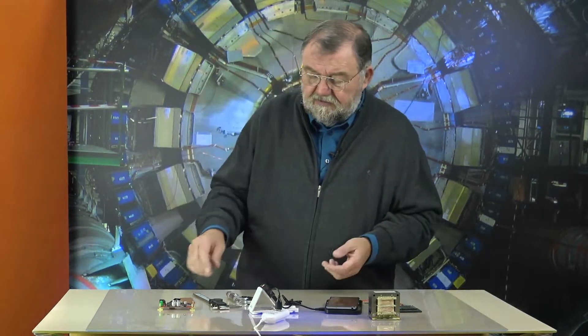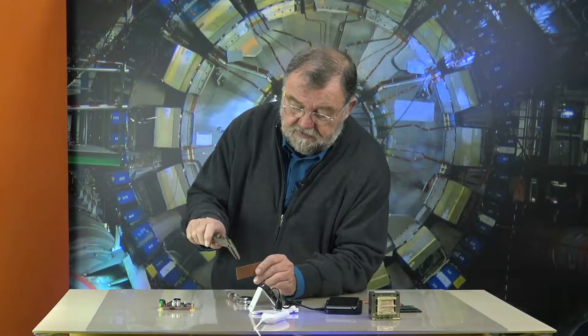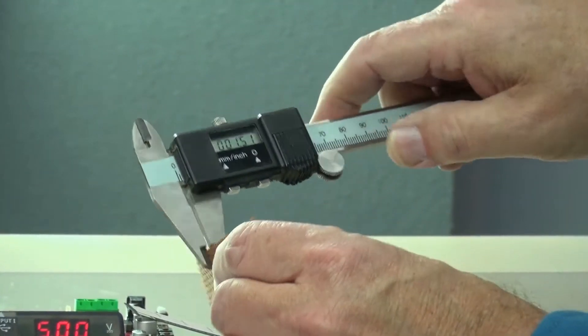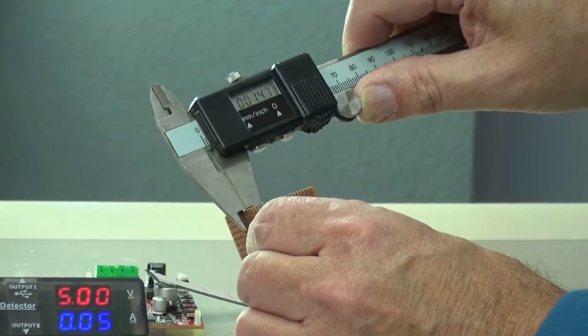Coating thickness measuring describes itself really — you measure the thickness of some sort of coating. How you measure the thickness of something like paper, we all know: when it is in small areas, you just take a caliper gauge, clamp the object in, and read the results. Years ago you had to read the numbers, nowadays you have a digital display.